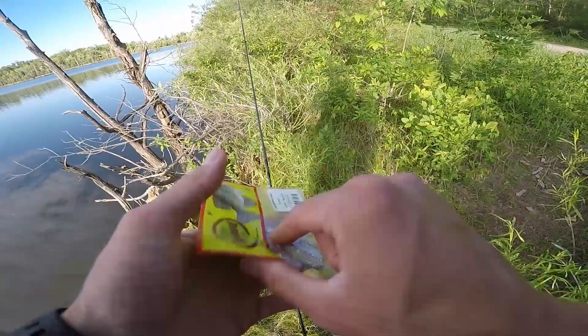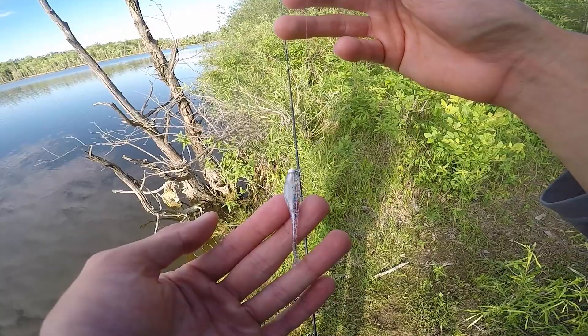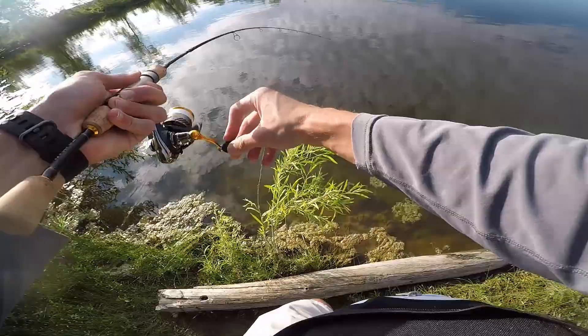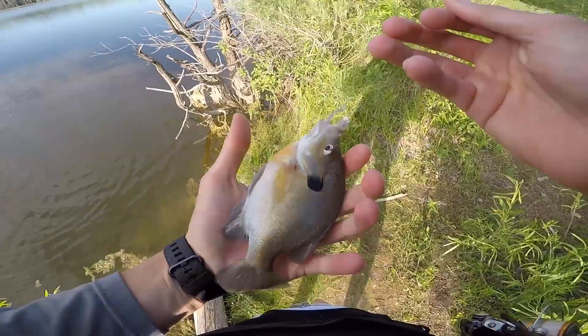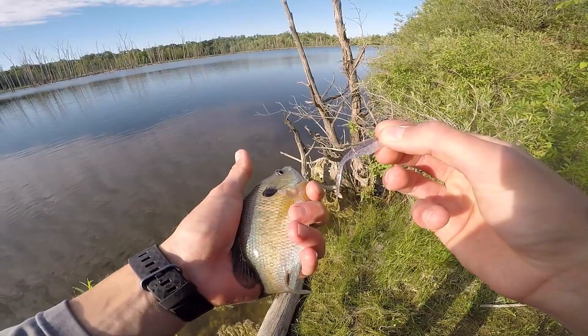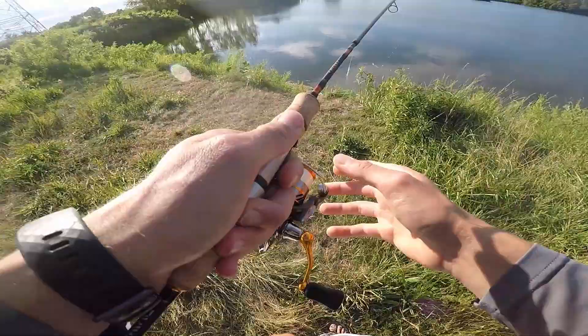That last Berkley gold minnow got all ripped up, so I'm going to try these little Bobby Garland crappie baits — it's a slightly larger profile than that gold minnow. Who knows, maybe I'll start catching some eight to ten inch bass. Look at that nice bluegill right there — solid gill. Really pale, but that might be one of our better bluegill of the day, and I think increasing the size of that plastic might have been the reason we caught him.